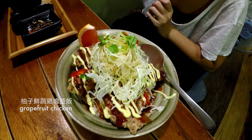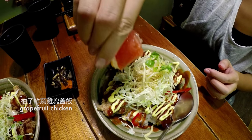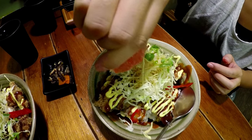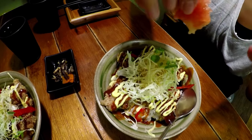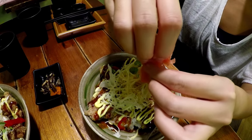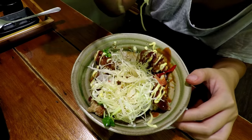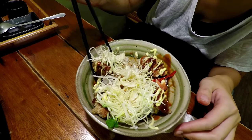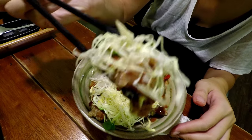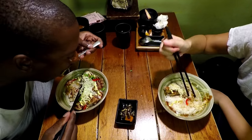I took the same thing this time that I got the last time because it was really good — grapefruit chicken. Basically, it just comes with a slice of grapefruit, so you squeeze the grapefruit flavor onto it yourself. Boom, grapefruit chicken. It's topped with cabbage, some sauces, and it's over some rice.